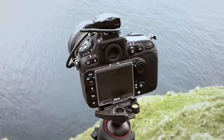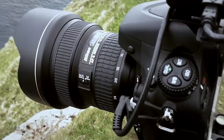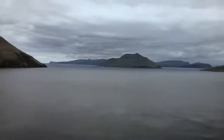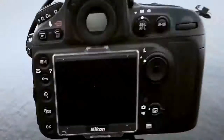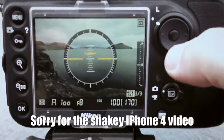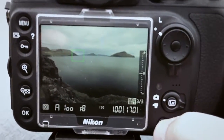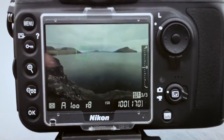As you can see, I set up my D800 with a 14-24 lens on it, and this is what I want to shoot. If I just put a live view here for you and just remove this one — there you go — you can see what I have in the frame.